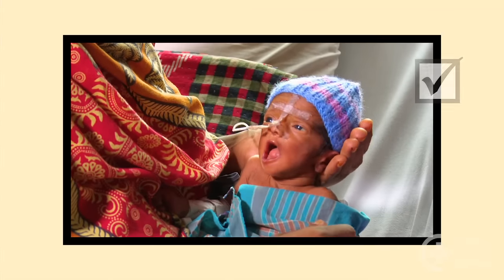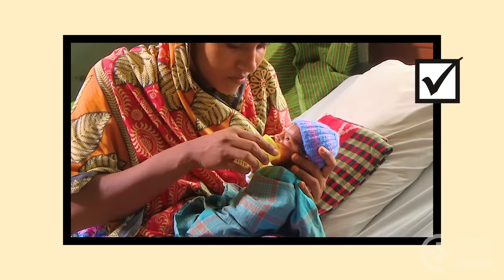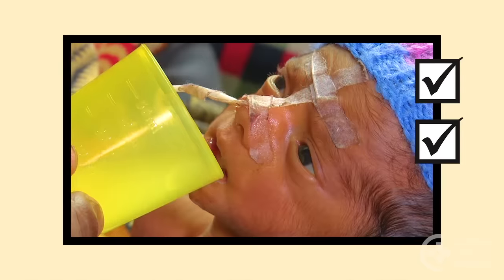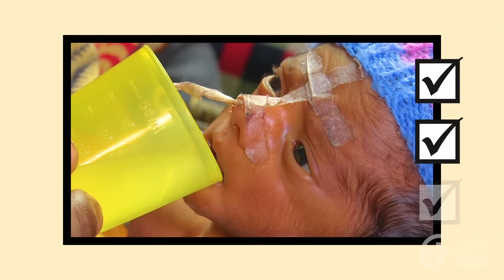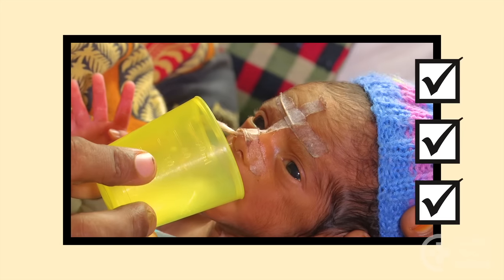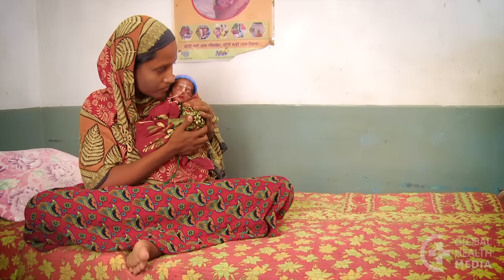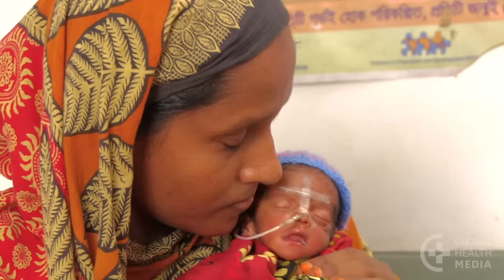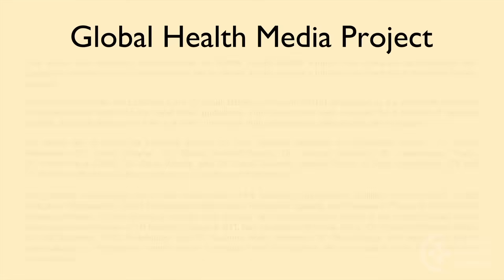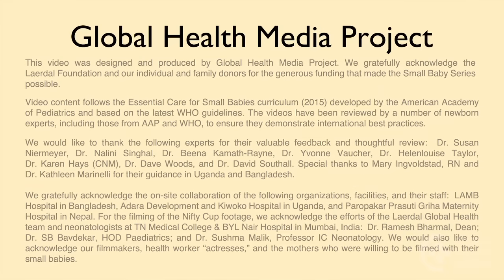Remember: feed your baby whenever she signals her hunger. Hold her in an upright position. Be patient. Keep the cup in place. Keep the milk level with the rim. Your baby will tell you when she's done.